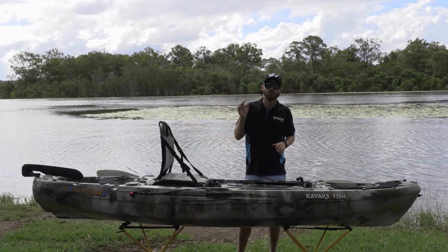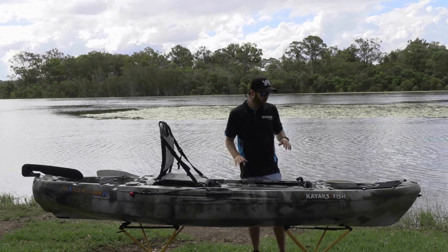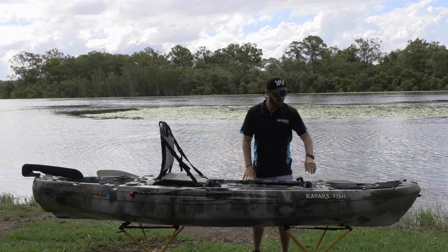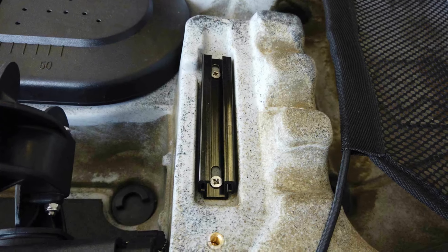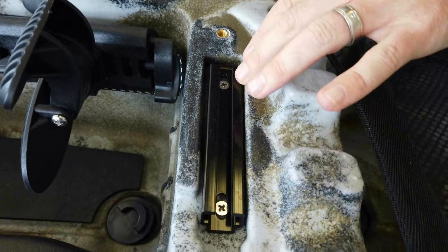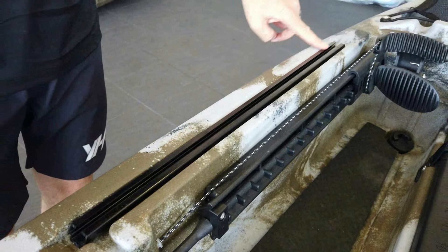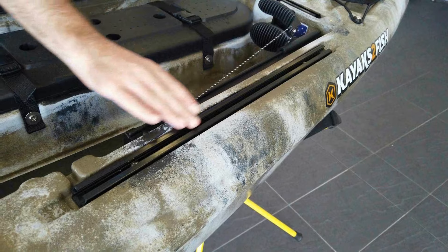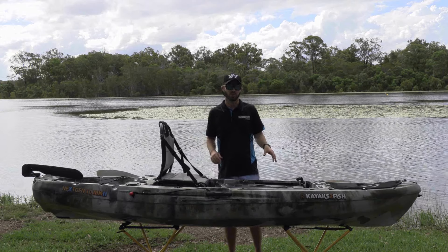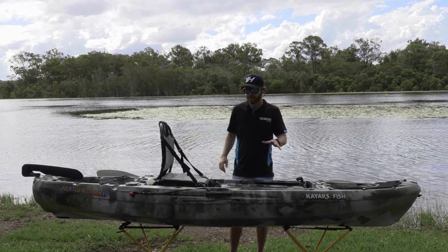A fairly common feature on a lot of kayaks these days is the rail system. The rail system on the Next Gen Mark 2 has two little rails up the front for things like camera booms so you can record yourself while out. Two nice long ones along the side where you can put your fish finder, rod holders, and so forth — lots of space for various accessories.